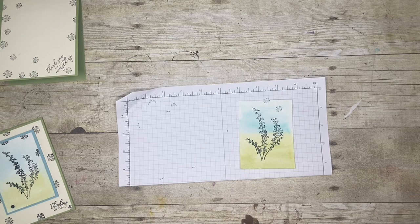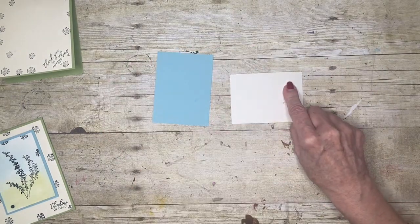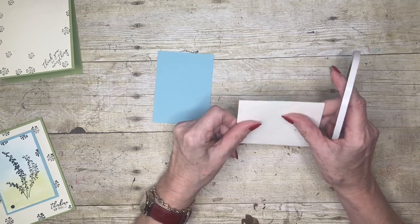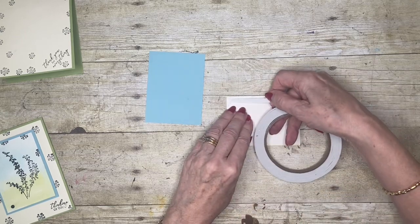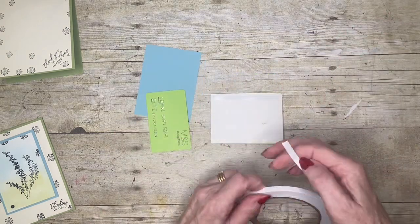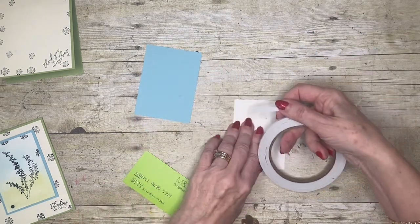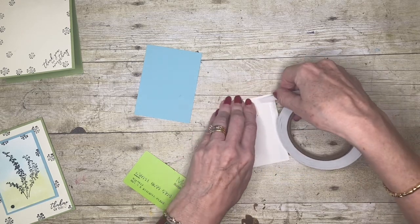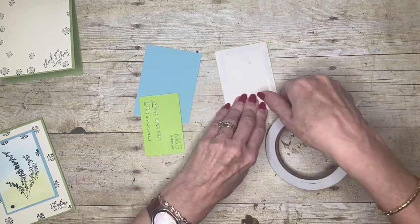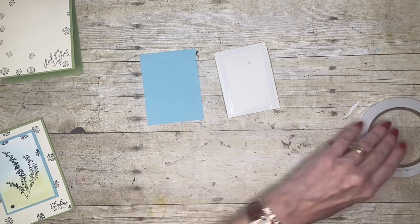Now it's down to assembly — I'm going to layer this onto some balmy blue. This paper is quite thick and once it's been watercolored it tends to be a little stiffer. Regular adhesives aren't strong enough to hold it in place, so I'm going to use my double-sided tape to make sure it doesn't drift apart. One of my greatest fears is that somebody gets one of my cards, takes it out of the envelope, and it falls apart — so I'm always super cautious.